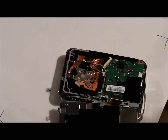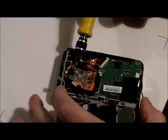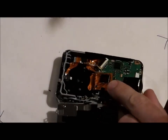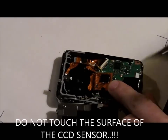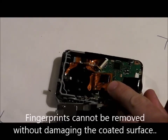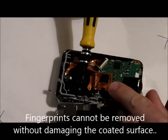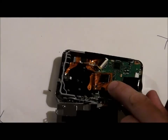Remove the two screws on the back of the lens CCD and focusing unit. Once those are out, the back just folds over and there is your CCD. When you open the camera, you're going to notice a small square of glass — it's either on top of the CCD or over the back of the lens. That is your infrared filter.